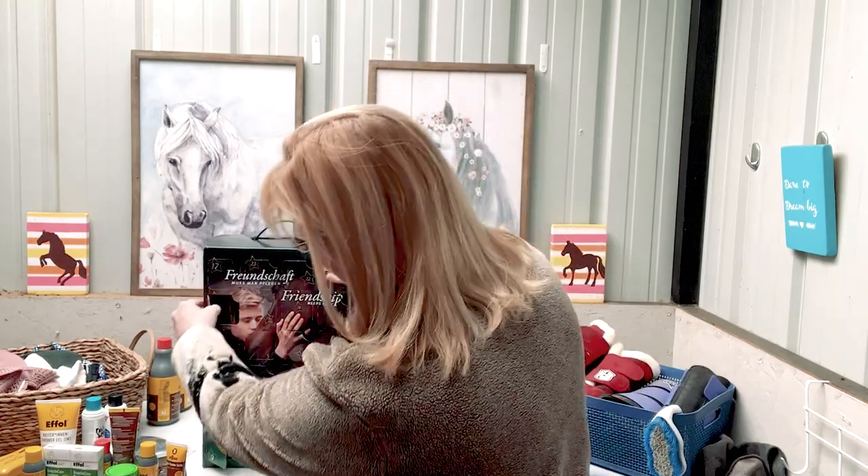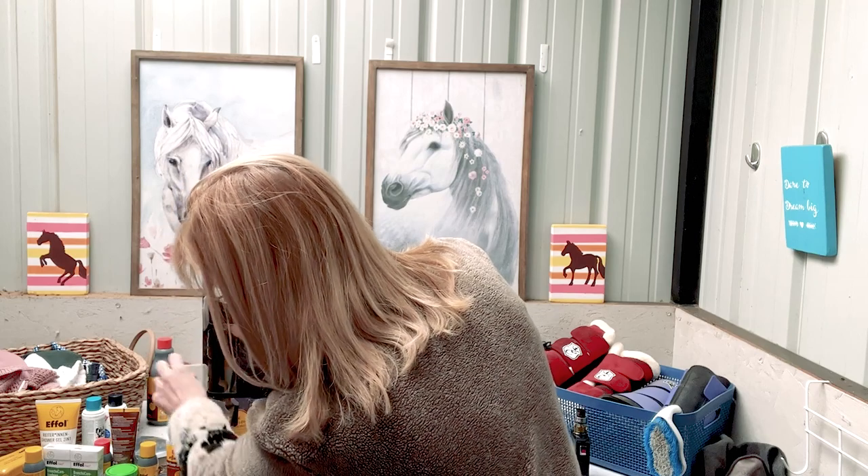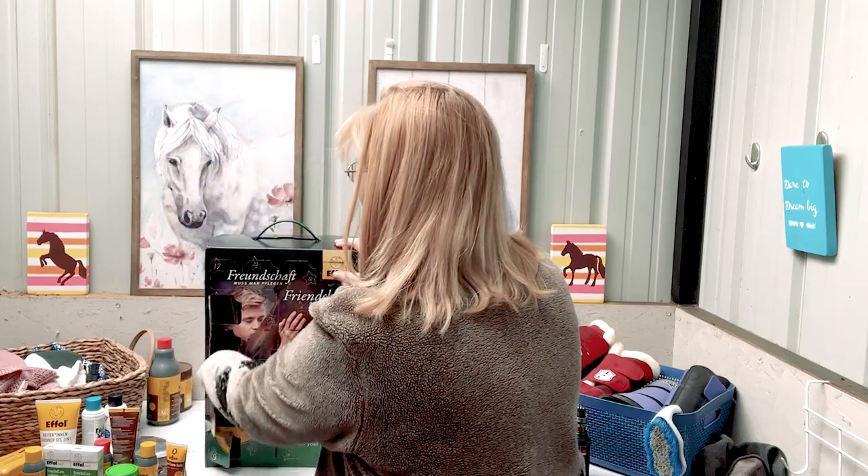Day sixteen is friend snacks, and my horse loves the friend snacks. That's really cool. I could put that in Pleasant's stocking — that would be really fun. Give him a stocking with some friend snacks.